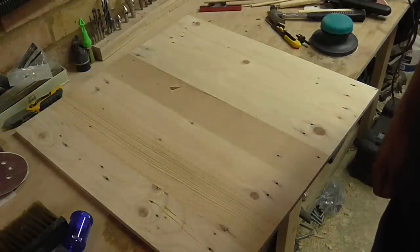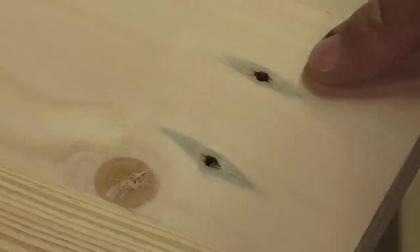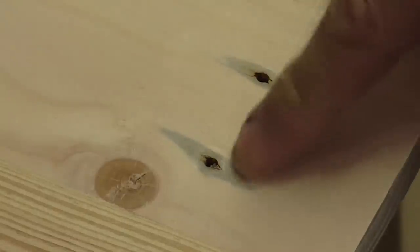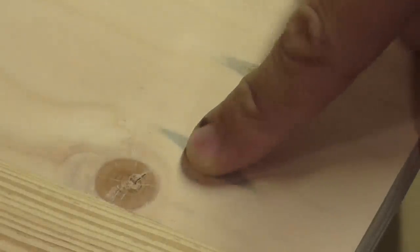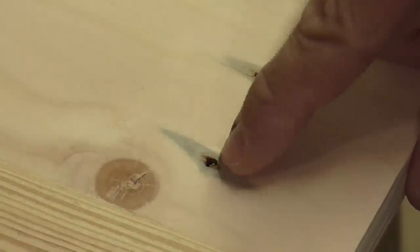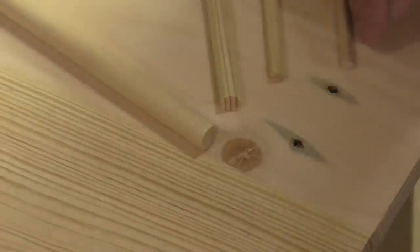One thing I need to do now is to fill these nail holes. There's some staining from the nails where I think the pallets got a bit wet and the metal stained the wood. The staining is not really an issue but these holes are because it's going to be for children - I don't want food and stuff getting inside it. So I'm going to fill these nail holes using various different diameters of dowel.